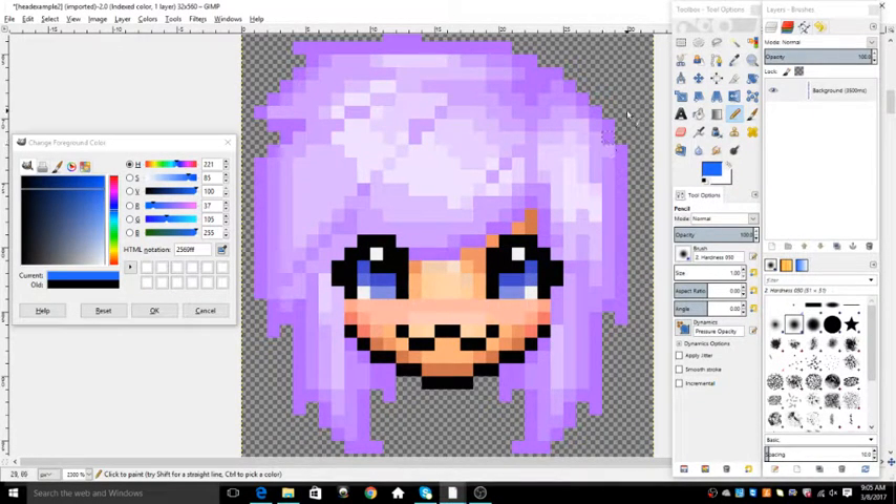Hey guys, this is Kai and today I'm going to be showing you how to change hair color. There are two different ways to do it, so I'm going to have to show you both.